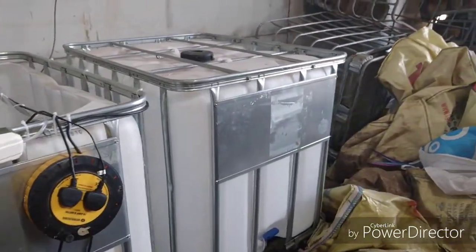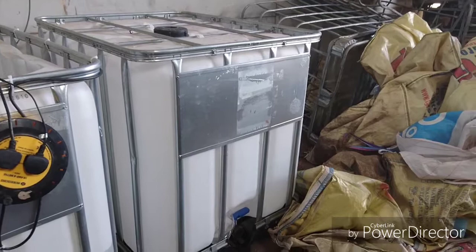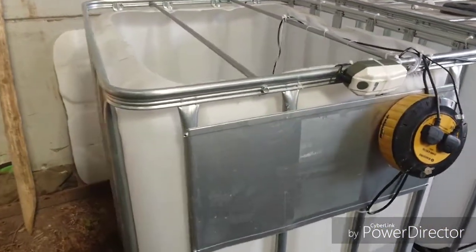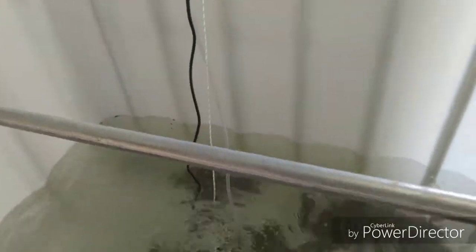We'll be doing the same thing on that other tank there for the females, which are going to be arriving in the next couple of weeks. This one here is going to be for the males. Let's have another quick look at that tank.